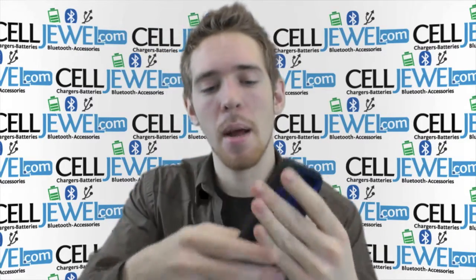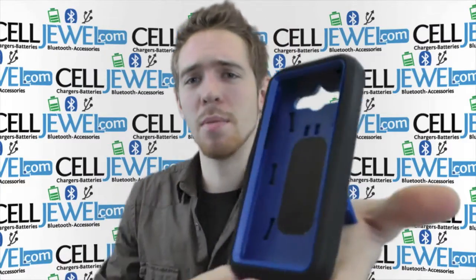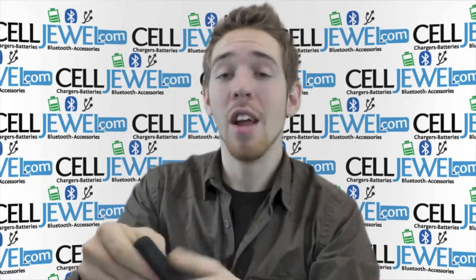First thing, it's got a kickstand. You just got to pull it out just like so, and BAM! That's the kickstand right there. This is an awesome little piece right here. You can put it straight up and down on its side, watch videos and not have to hold your phone.